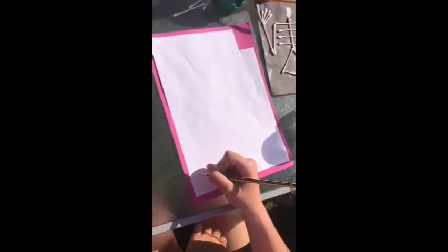Please may I remind you that you will need an adult to help you with this activity. The first part of this activity is to draw the shape of a skeleton's head.